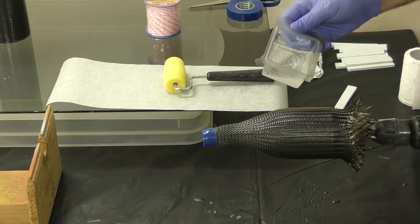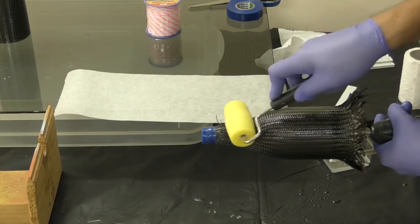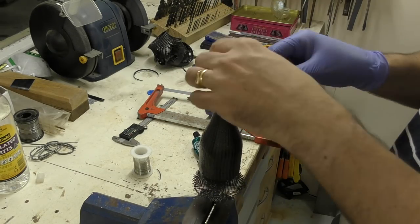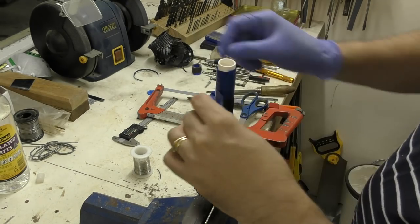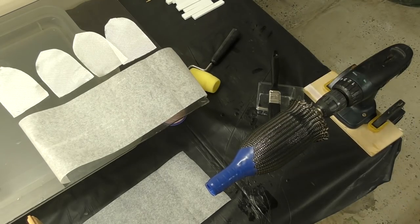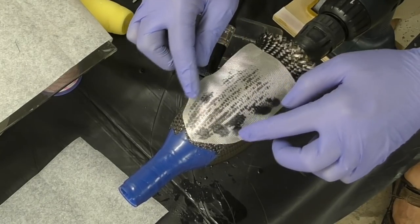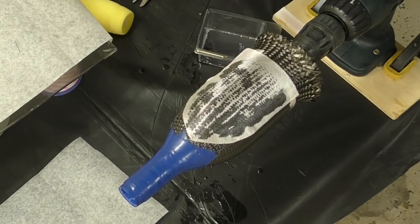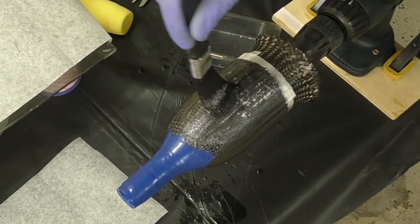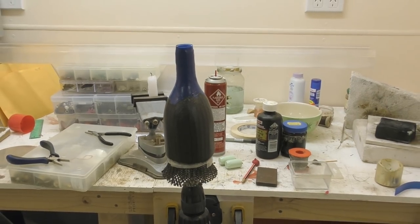With West System epoxy we soak the sleeve until we fill all of the gaps. While it's still wet we wrap it with tape to compress the sleeve, and stick it back onto the vise. Here we're applying 85 GSM fiberglass over the top, which gives it a much smoother surface and also helps fill in some of those gaps between the weave. And here it is just sitting ready to be cured.